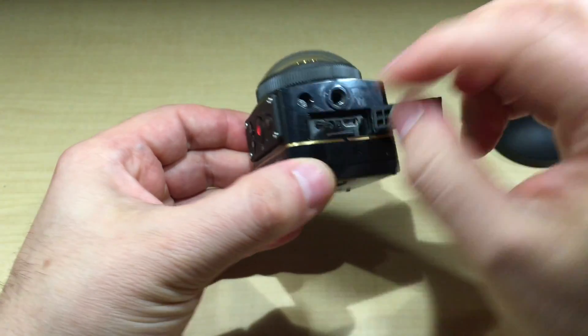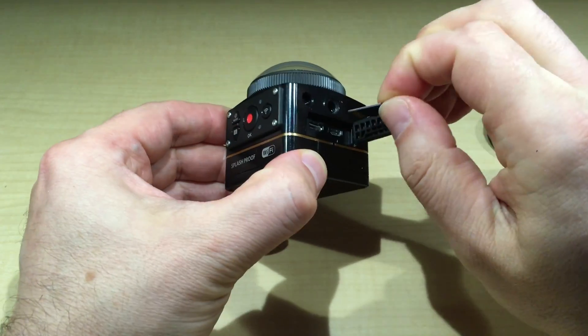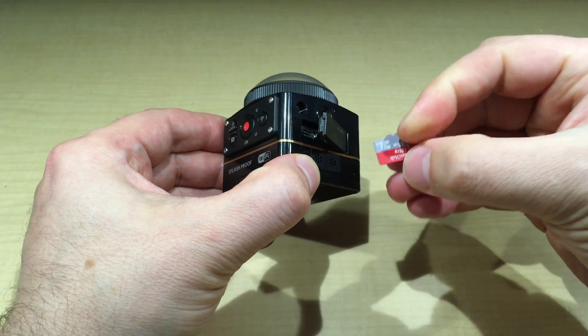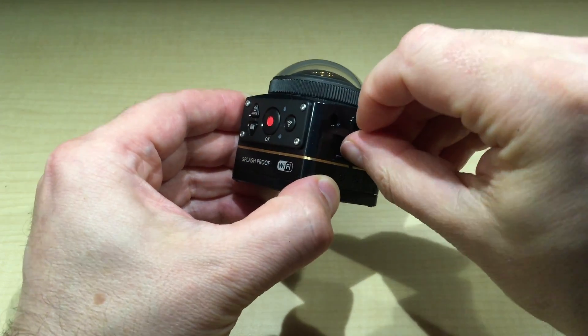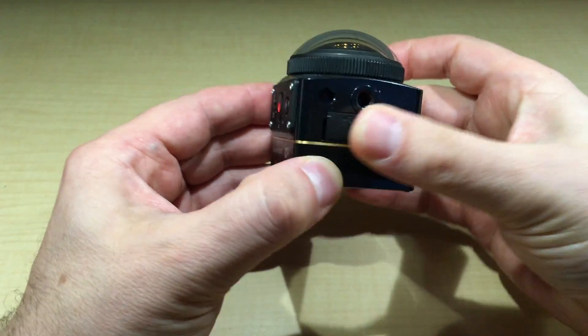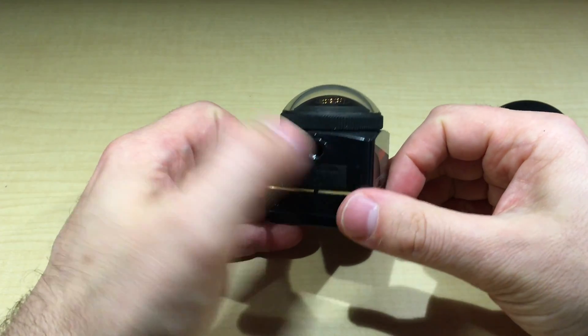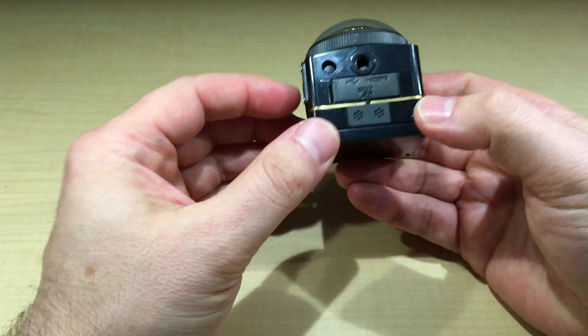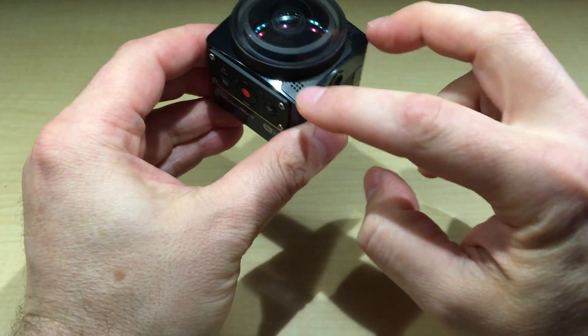Here's the charging port and then the SD card slot right in there — it's just a matter of clicking in and pulling out the micro SD card. I strongly suggest using a quality SD card, because the speed demands of 4K are very demanding. Try to get a Class 10.